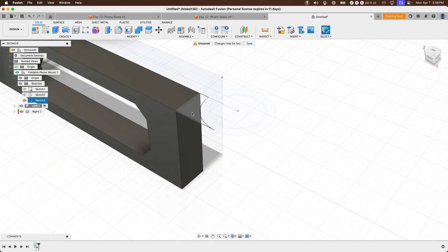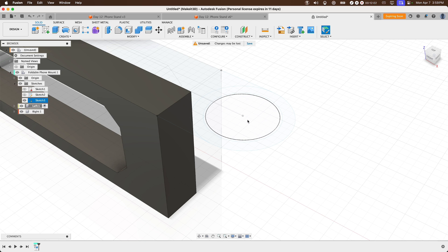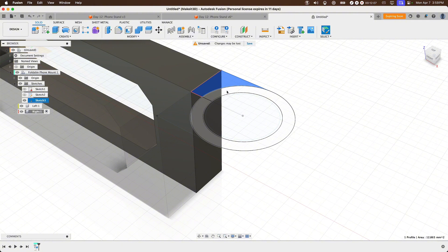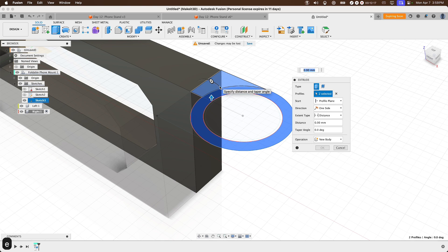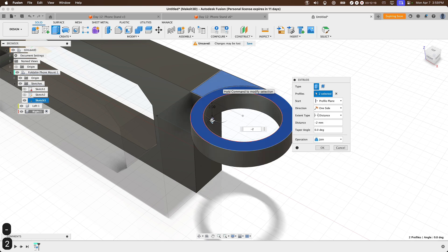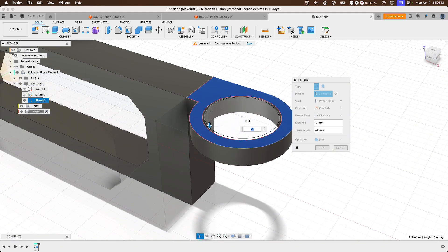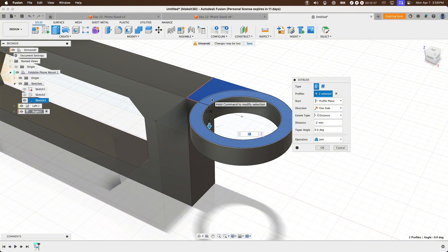Now let's create the working hinge, starting with the right component. Select the top two profiles — these are the outer edges that hold the pin in place. Press E and drag down to around negative 2 millimeters. This creates the hole and cutout for our working hinge, excluding the clearance and pin in the center. Press OK.